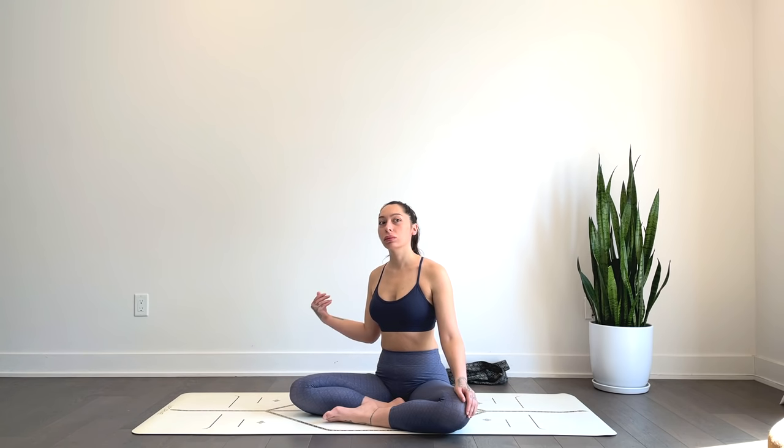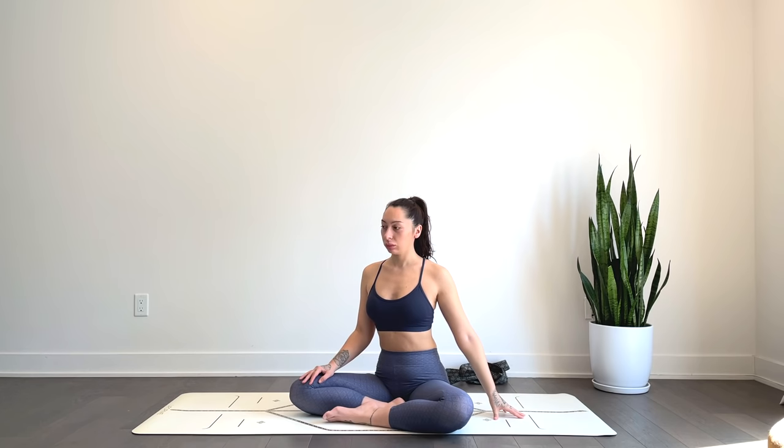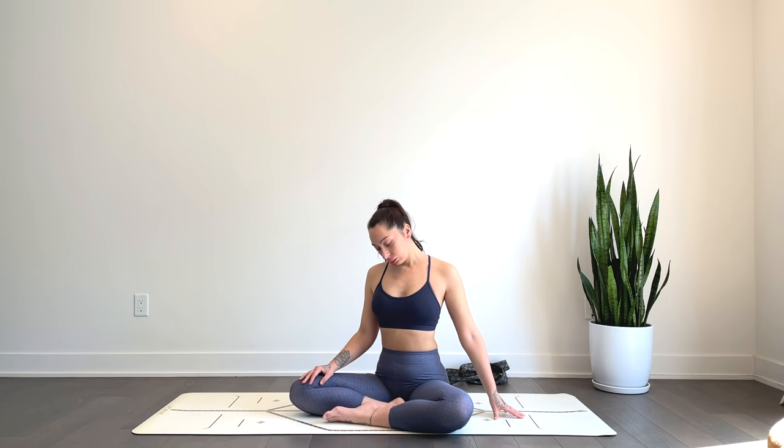We'll switch sides — taking that left hand straight out, plant it down to the mat. You can stay here, or draw that right ear towards the right shoulder. Option to gently find some movement here, rocking the head forward and back. Through each movement, just begin to really observe the body, feel the body in its present state. Don't just do — be here with the body, observing how it's feeling, observing all the work you're doing.